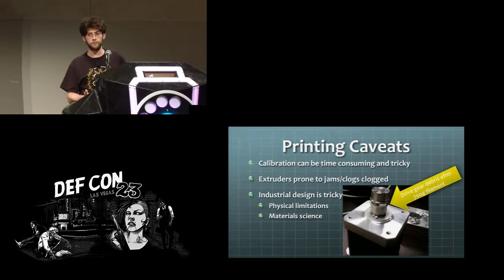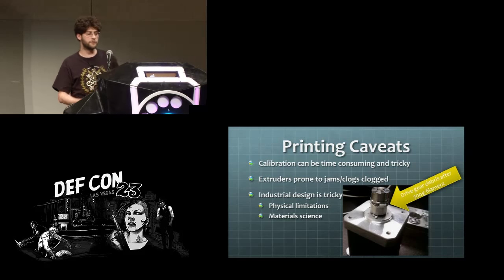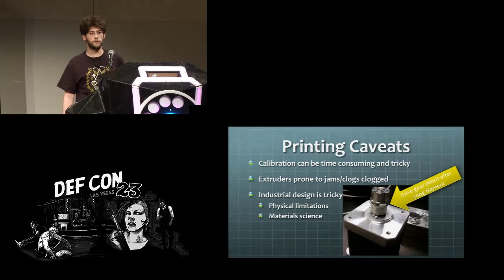There are some problems with 3D printing. You can't just draw anything you want and print it, and you do have to worry about machine maintenance. There's a picture of the drive gears for the extruder on our Cube Pro with some debris in there. When you get debris in there it can lead to clogs within the print jet, which are not fun.